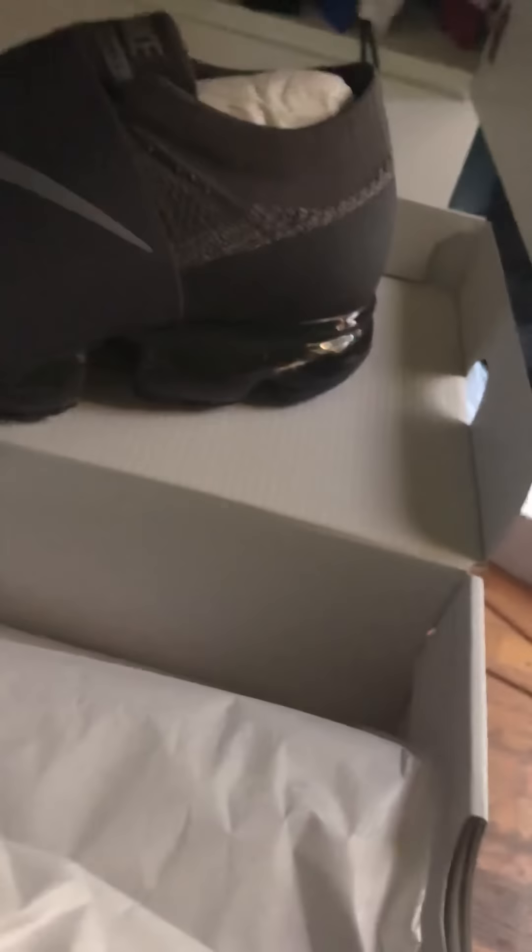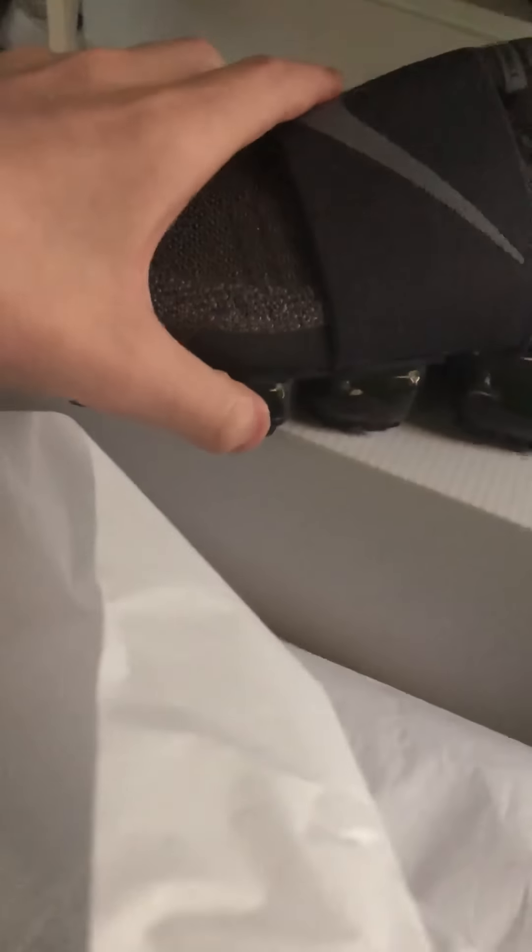The first shoes I'm gonna show you guys are VaporMax. If you guys do not know what VaporMax is, search it up on YouTube or Google. These shoes are golden bro, so comfortable — they're like running shoes. Do you guys see them? These shoes are clean, look at the bubbles on the back. I'm not even gonna lie, these shoes are clean.